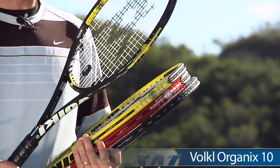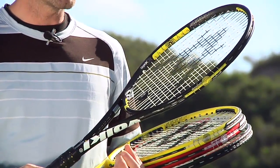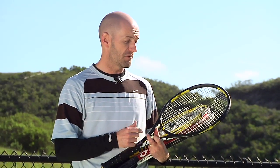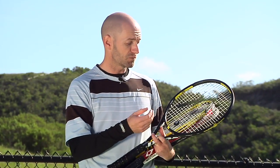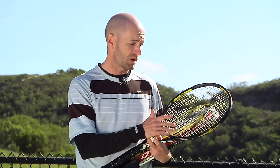This is the 325, the heaviest of the two. This one comes in strung right around 12 ounces, has that traditional 98 square inch head shape that we've been getting from the 10 line. A new thing with the Organics version is it features a 16-19 string pattern — it was traditionally an 18-20, so Volkl opened up the string pattern on this one.